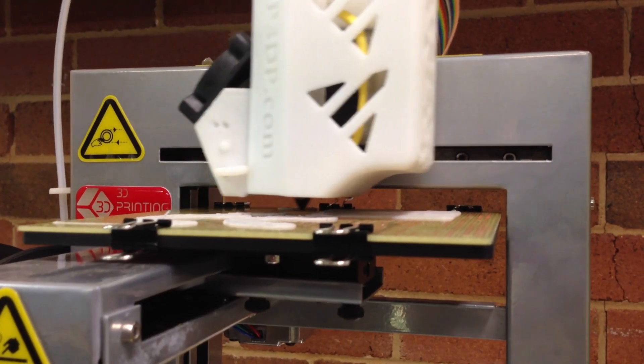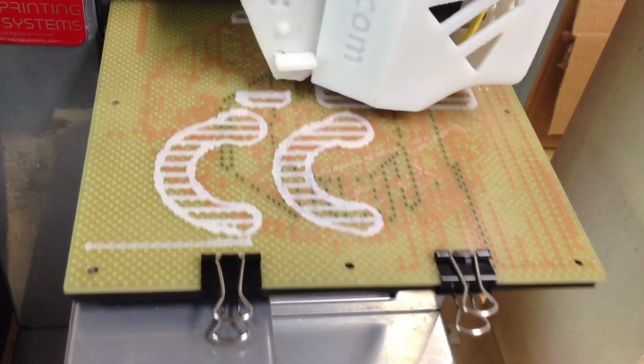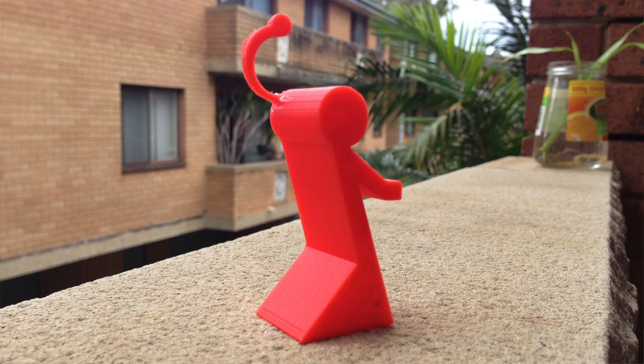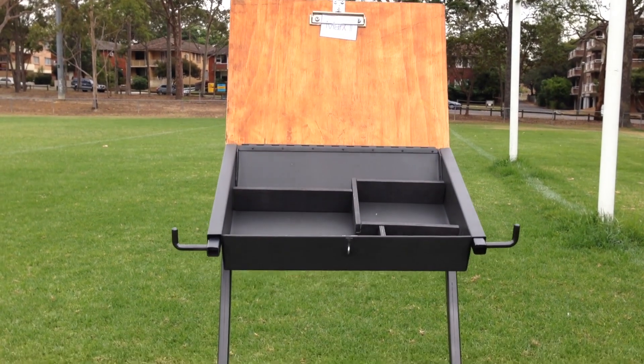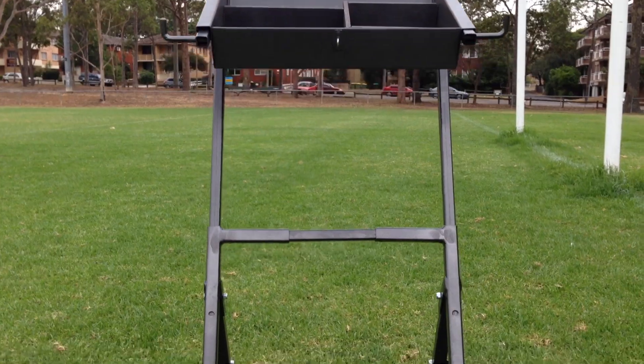I used 3D printing to view my designs in a tangible way. And after various design evolutions, I settled on something which I felt was as simple yet functional as possible.